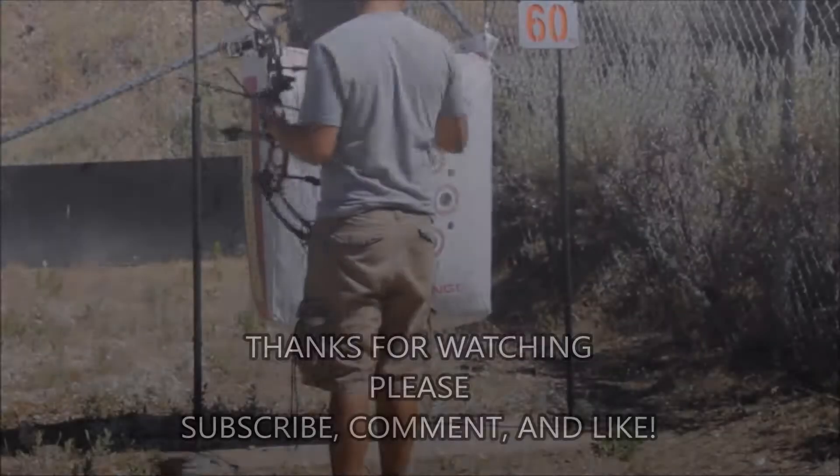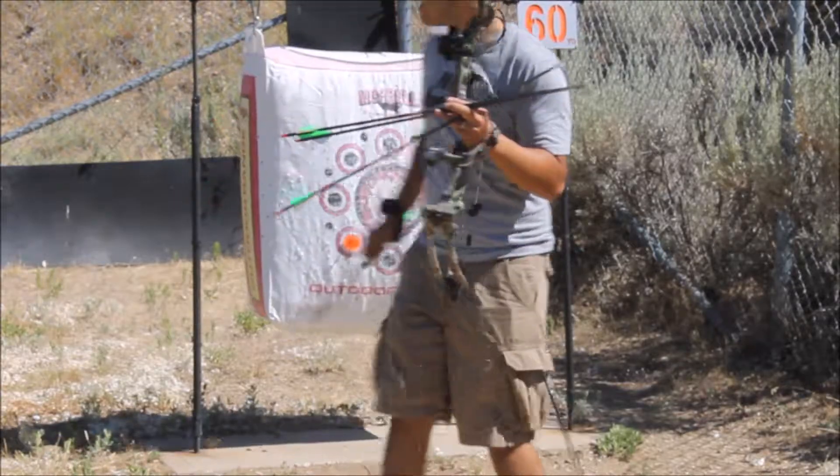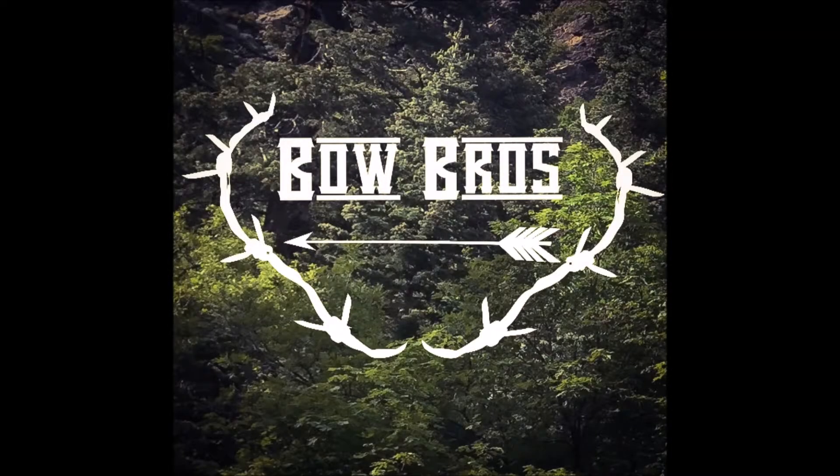Alright guys, thanks for watching. Hope you enjoyed the video more than me just sitting around talking like normal. Like always, subscribe, comment, and like. Keep an eye on my Instagram page for the Vortex hat giveaway, as well as this YouTube page for more information on that. Thanks for watching. Bye!